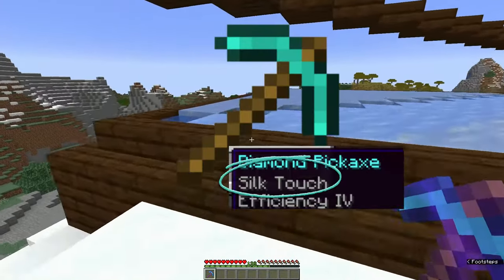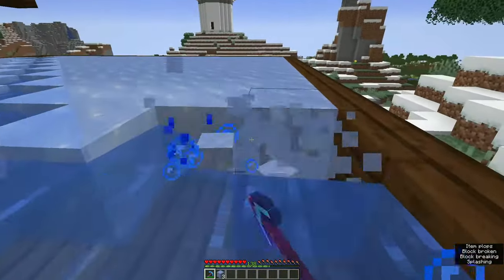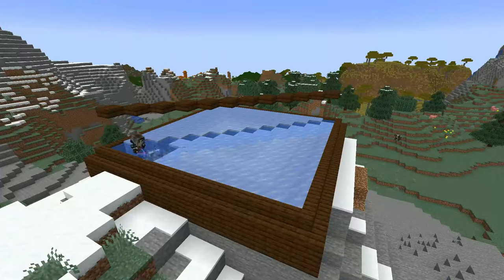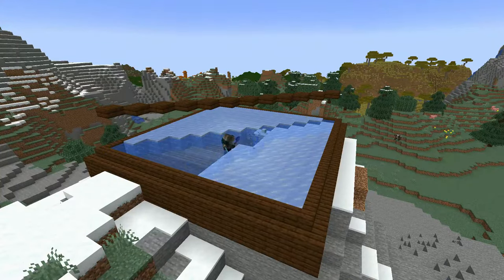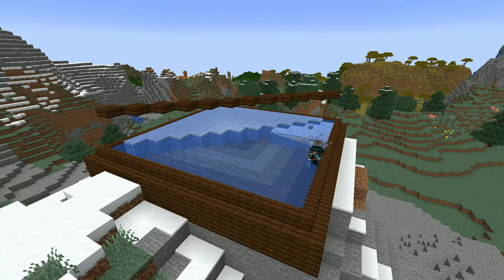Now take a silk touch pickaxe and go collect ice — plain, old, normal ice. Not packed, not blue, just ice. You can get it from an ice farm or a frozen biome, it doesn't matter. Collect enough for the full height of your bubble elevator plus a little more just in case your count was off.